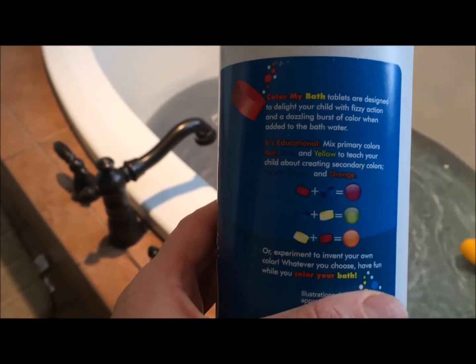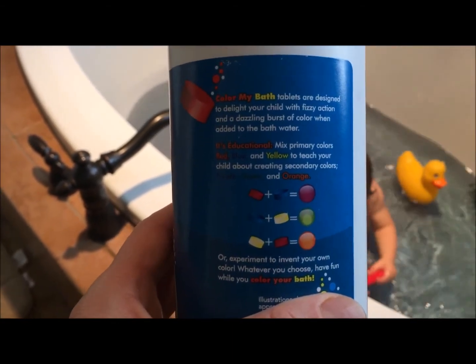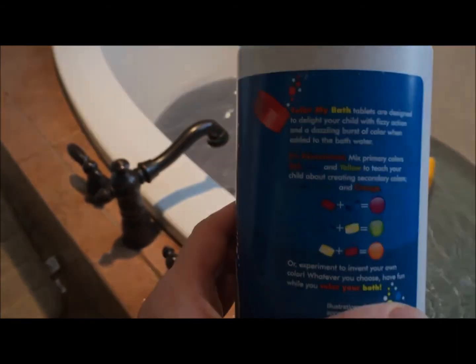For example, if you add the red and the blue, you'll get an orange, so it's pretty neat.